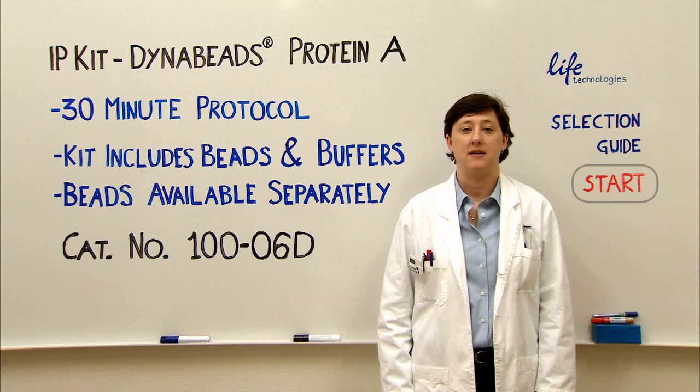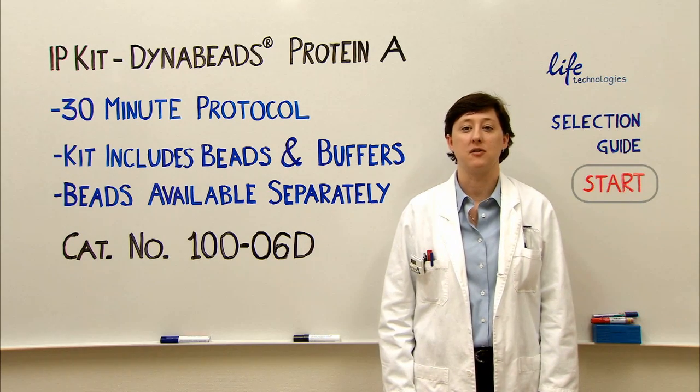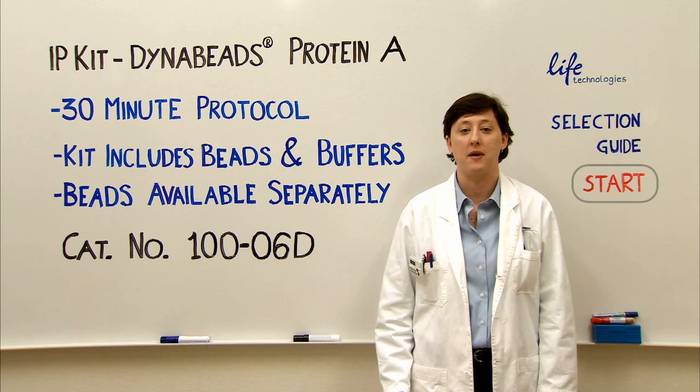This IP kit has the Protein A Dyna Beads and the buffers for binding, washing and elution. If you prefer, you can also order the Protein A Beads alone from Life Technologies. It comes in 2 and 5 mil sizes and allows you to use your own buffers.